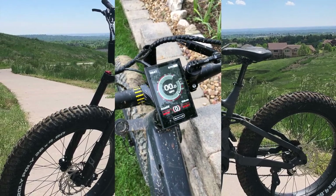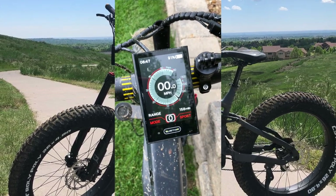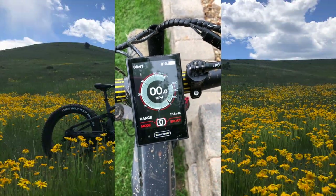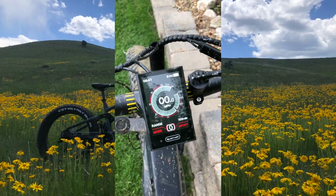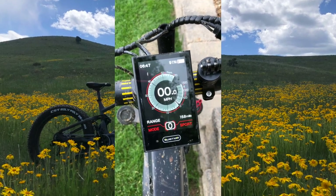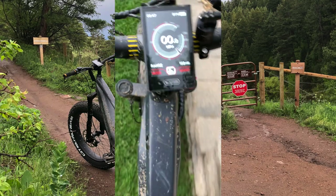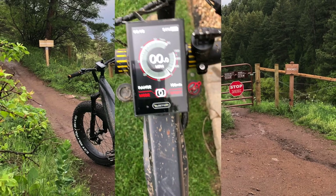The other cool feature that QuietCat offers is a walk mode. We found ourselves using this most often in tight single track switchbacks, where on the upside of the switchback there could be additional mud from recent rain or slippery rock interfaces. To activate walk mode, you hold down the minus on the control interface, and the algorithm applies a small amount of electronic torque to the rear wheel to help you move the bike under minimal load. We found it most useful in switchbacks.